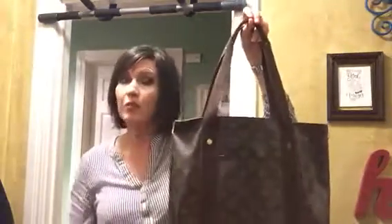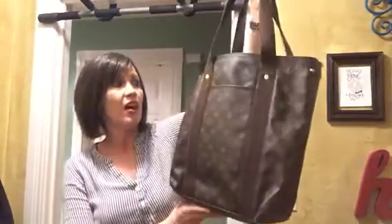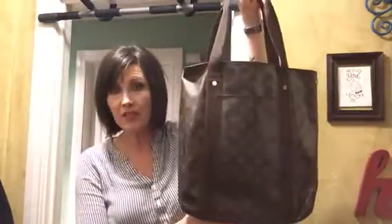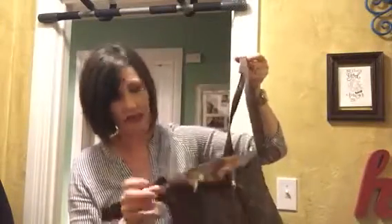If you're looking for a bag that's not the Neverfull — because let's face it, everybody has the Neverfull — and you want a tote bag that's a little different, this is a great option. It originally came from the men's line, and I don't have time to hunt down the date code to tell you what year it is.